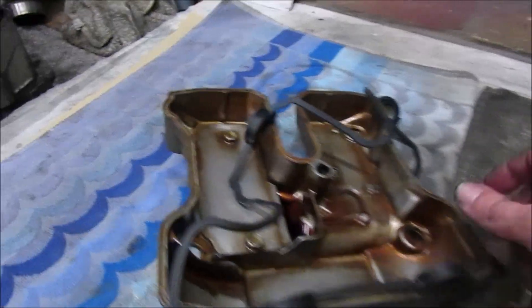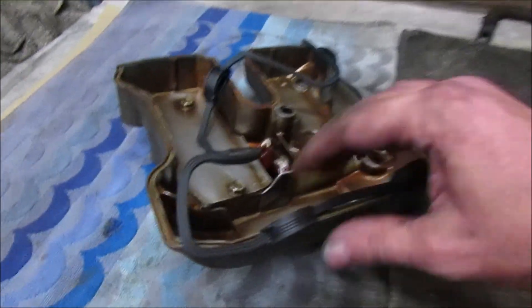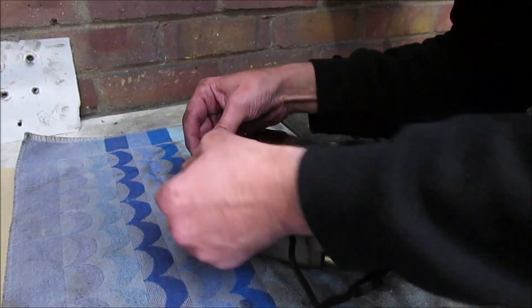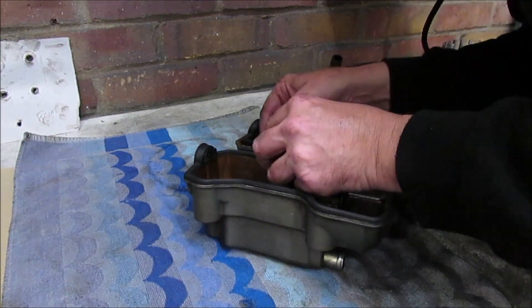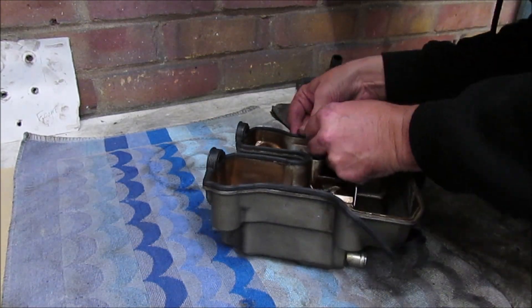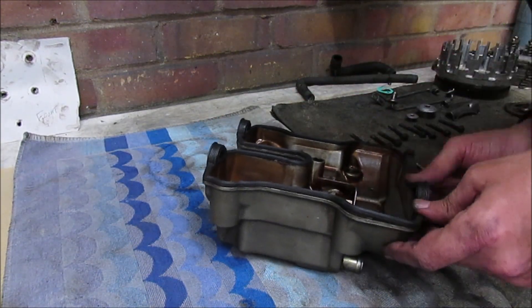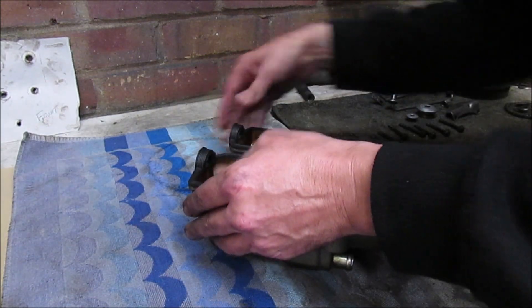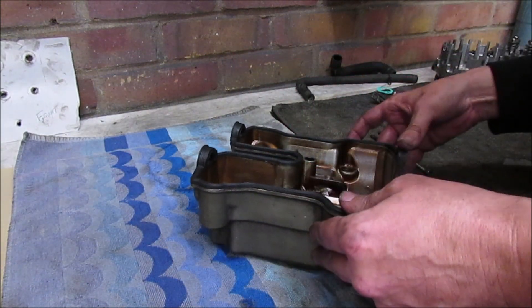Right, let's get this rocker cover on. I've got the gasket - it's just got a groove in it so I can fit that into the groove all the way around. All right, that's in the grooves all the way around.